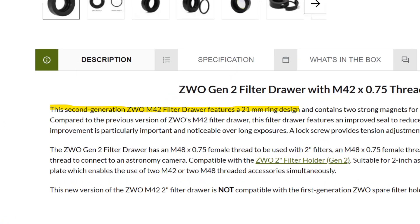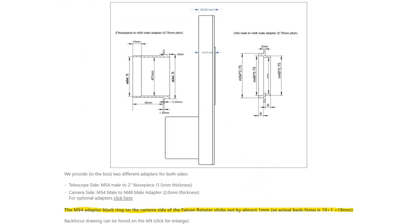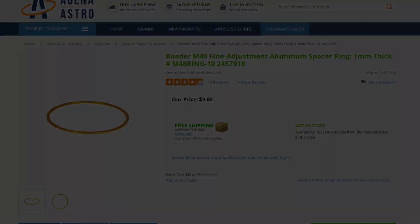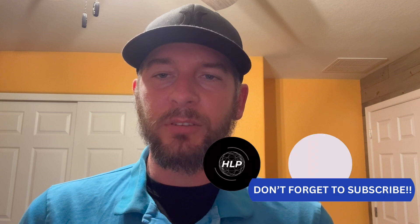Different accessories have different back focus consumptions, which change the camera sensor distance to and from the focal plane. So what do you do in those scenarios in order to achieve the proper back focus for your setup? Today we're going to dive a little bit deeper into back focus and what to do with different accessories that have different back focus consumptions, so you can achieve the proper focus and also what to do when you have an accessory that has a very specific back focus requirement.